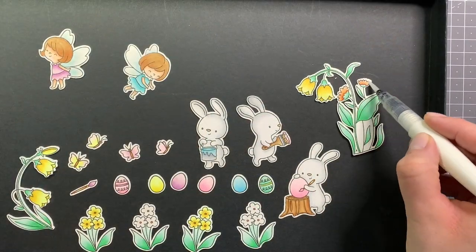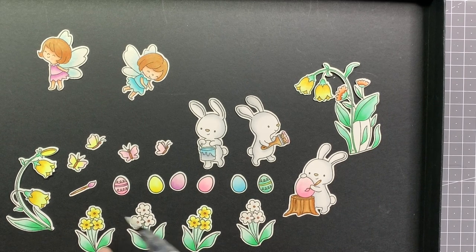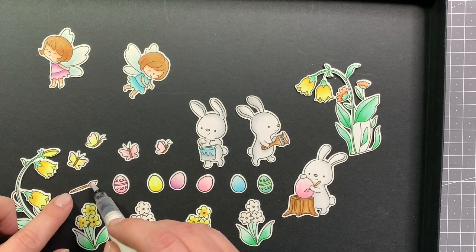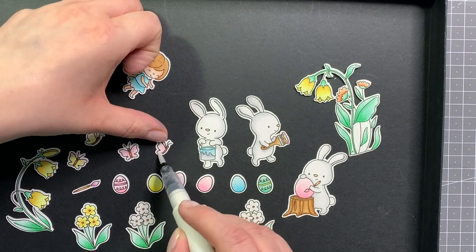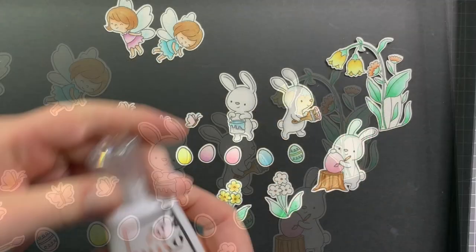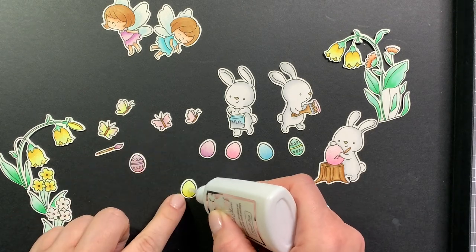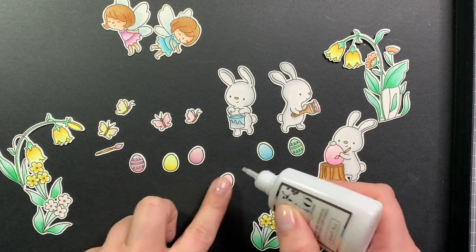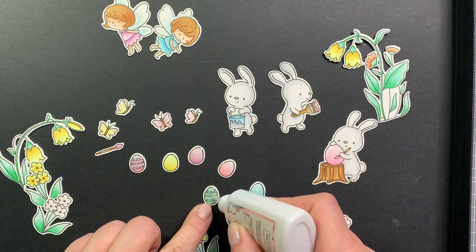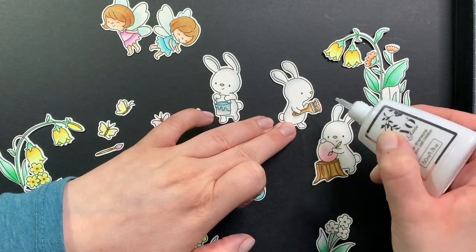Now I added everything to a lid so I could just place it somewhere else to dry. I added lots of shimmer pen — the Nouveau aqua shimmer pen and the glitter gloss version — just to the flowers, the butterflies, the fairy wings, everything that kind of had paint on it like the bucket, the paintbrush, and of course all of the Easter eggs. And now I'm using some Nouveau crystal glaze to add some shine to the elements. Usually I embellish my card at the end, but since this is a 3D pop-up card I always find it very difficult to do later, so I just went ahead and did it now and then left it to dry.